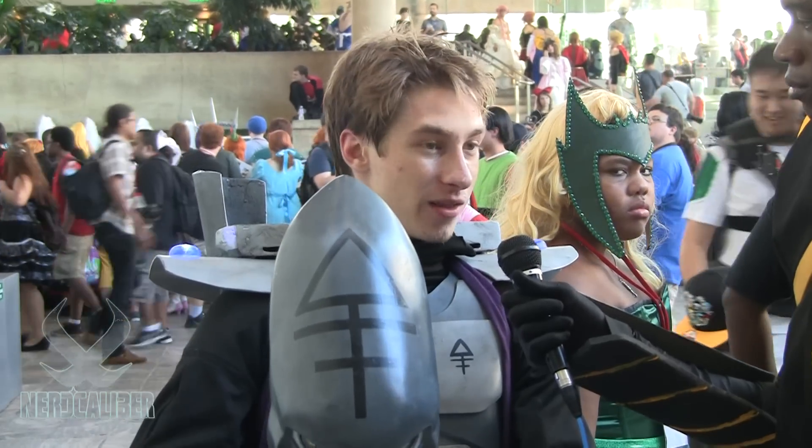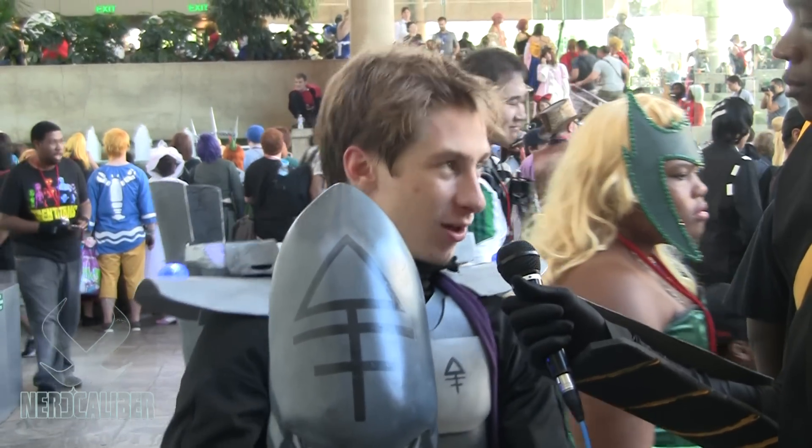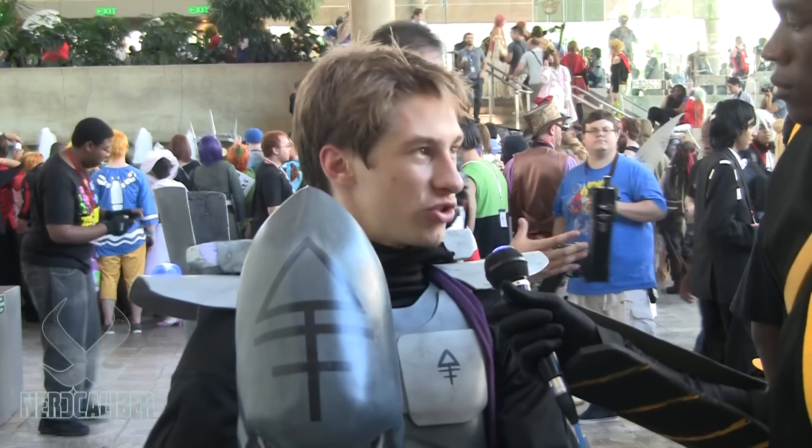I mean, obviously this costume is very elaborate because I eased my way in slowly — just a little more intricate every convention.